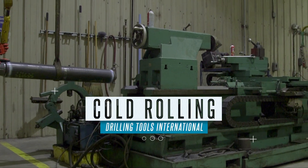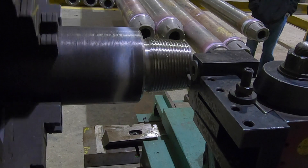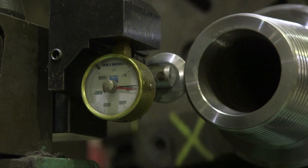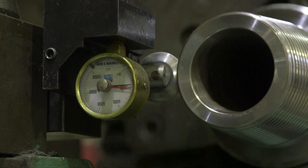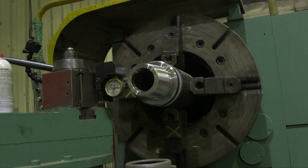The stabilizer is moved next door where the thread roots are cold rolled to strengthen connections. The roller applies force to the surface of the tapered thread. As it penetrates the metal surface, it displaces the thread material and restructures the crystalline lattice of the steel grain structure.